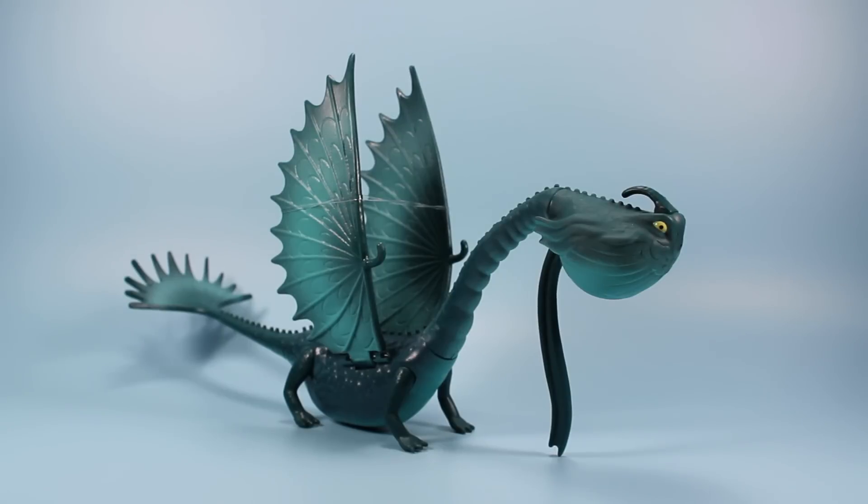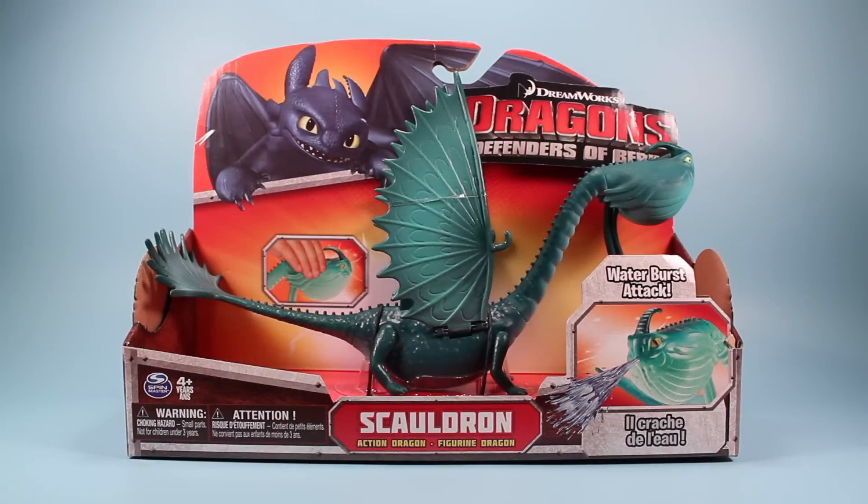Finally, Skauldron is out and about, but you have to be quick as he's hard to find. Going backwards, here is Skauldron as he appears in his packaging on store shelves, if you are lucky enough to find one.